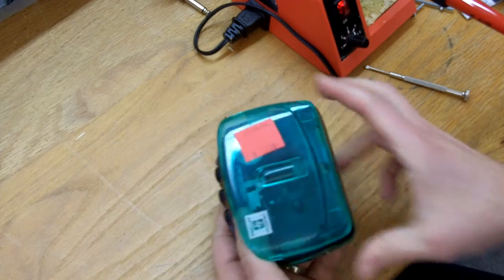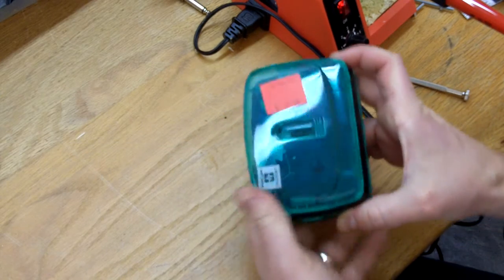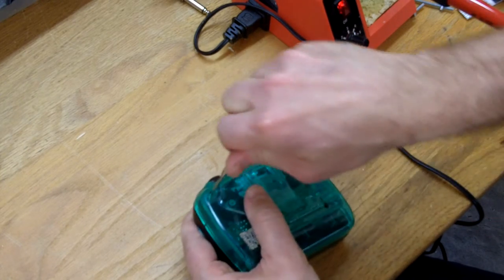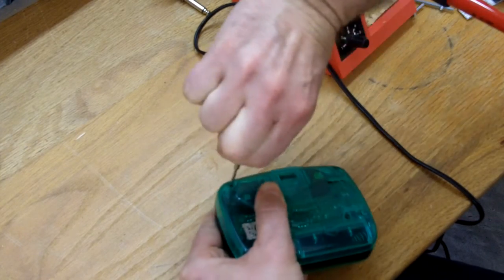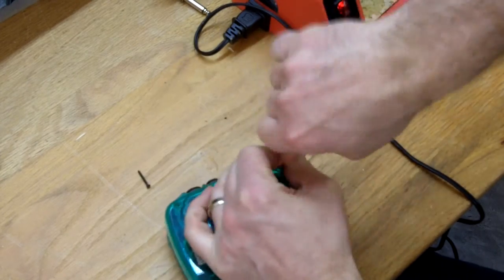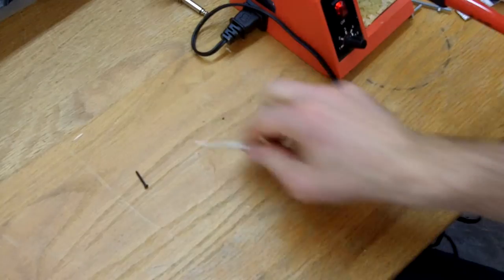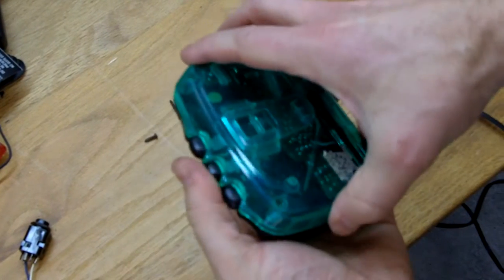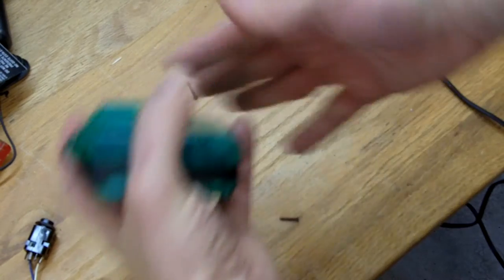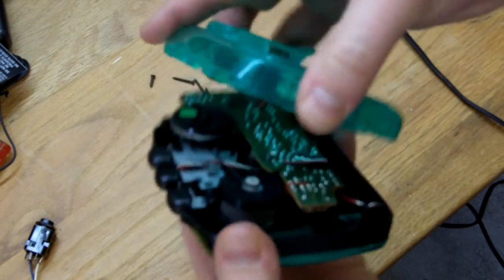Basically what we're going to be doing is disconnecting the tape play head and just wiring in a quarter-inch jack directly to that. So on this one we'll have to start by taking out the screws in the back. Alright, so now we've got our tape player here — we can take this bad boy apart.